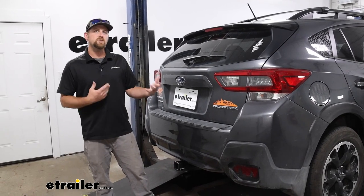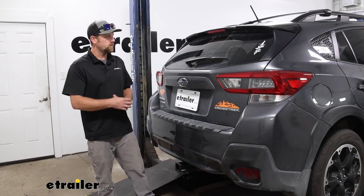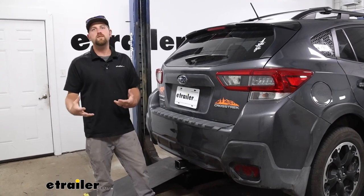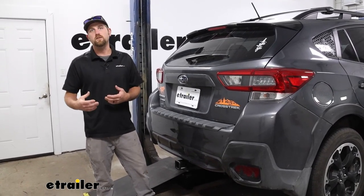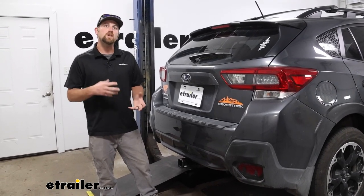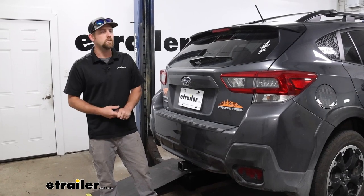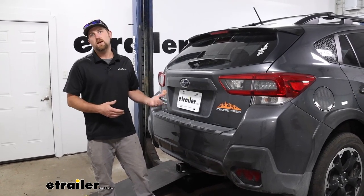Before we do that, let's just take a minute, check it out, and make sure it's going to be right for you. With these Subarus, people do a lot of different things, and that does include pulling some trailers around. If that's what you plan on doing, you're going to need a way to power up the lights on that trailer so you're safe and legal — and that's where a kit like this comes into play.